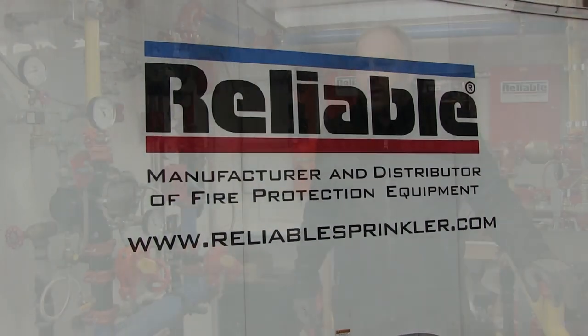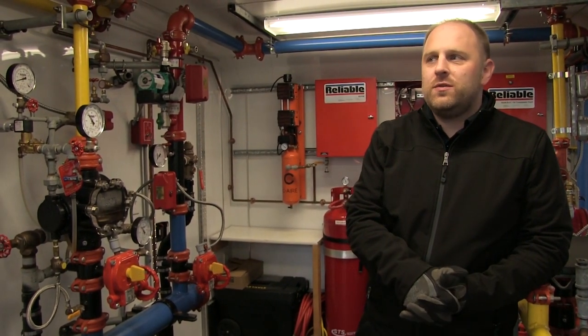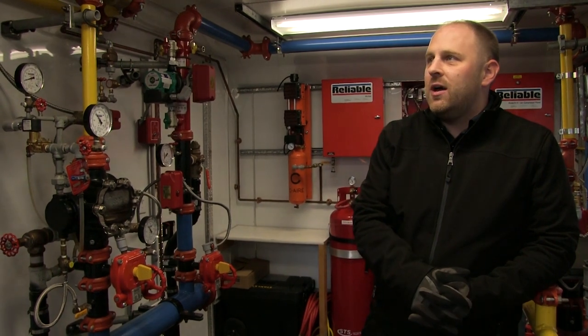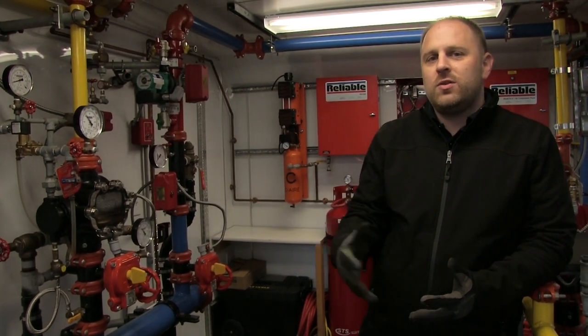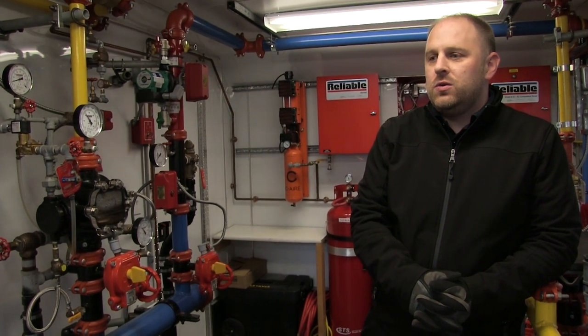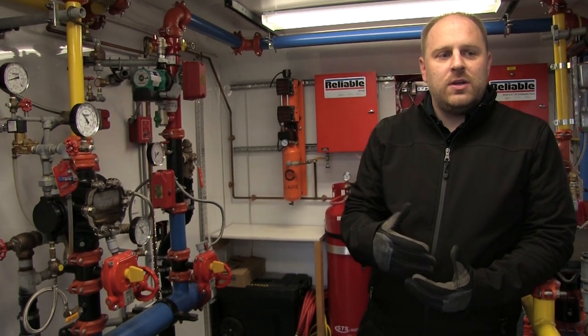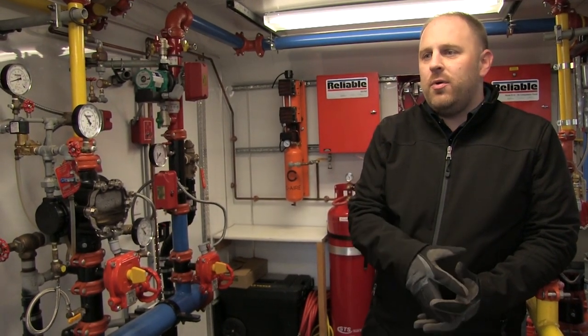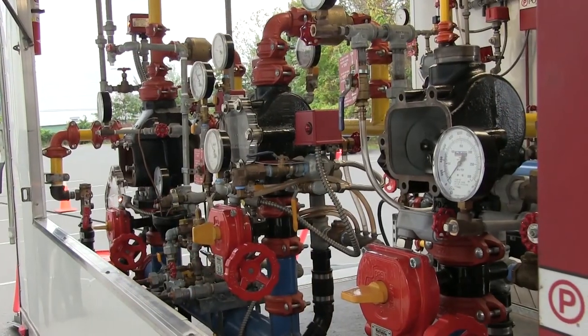My name is Brandon Telford with Reliable's Technical Services Department and I'm a Technical Services Manager. One of my job responsibilities is to transport our valve demonstration trailer to customers, contractors, and users and give them a demonstration of our valves and our products and educate them on how these systems work.